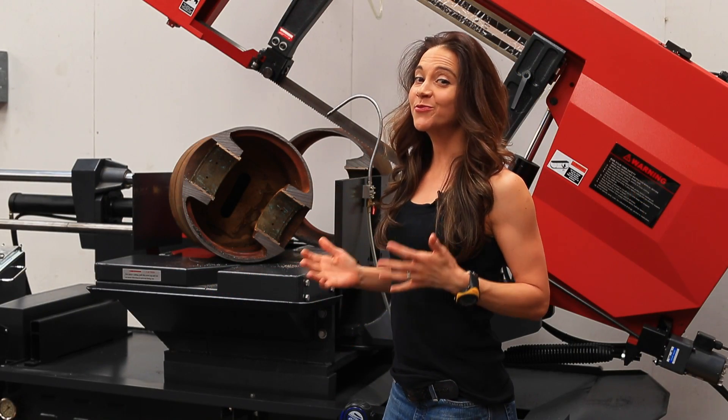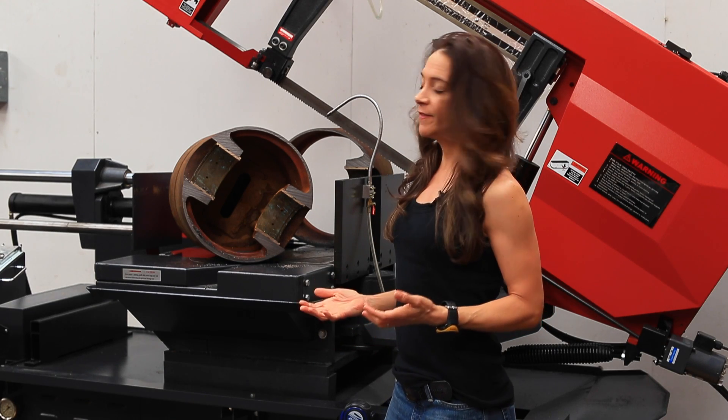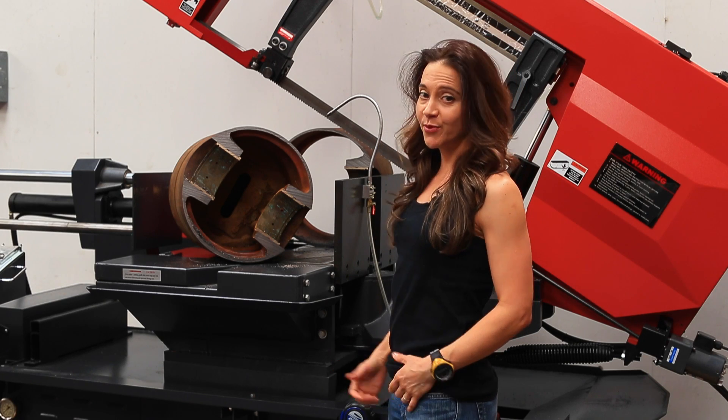Wow, that was really an awesome cut. It took much less time than the normal estimated cut time of 15 minutes. With our 701 series blade, I'd say it took less than three minutes.